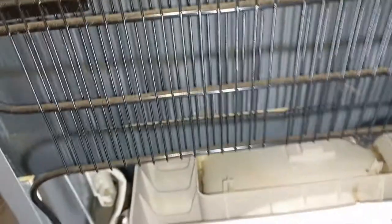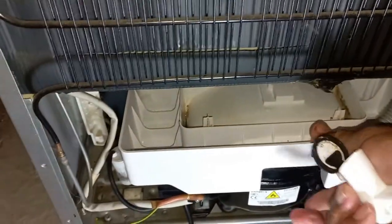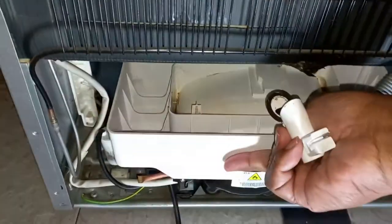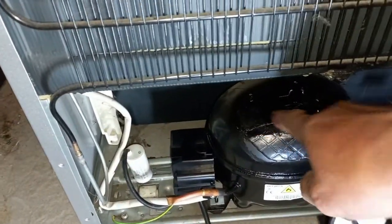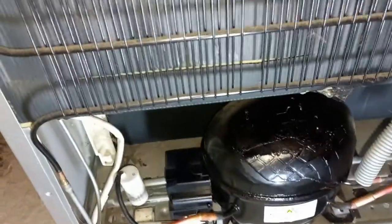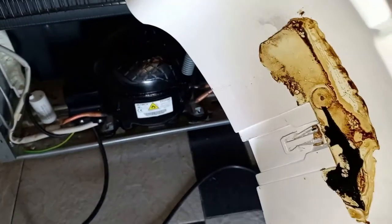I had a problem removing this drip tray — it was very tight. I ultimately figured out you have to slide it backwards, slide it towards you and then up. Push it up. The reason I noticed was because here is some sort of double-sided tape that basically connected this drip tray.